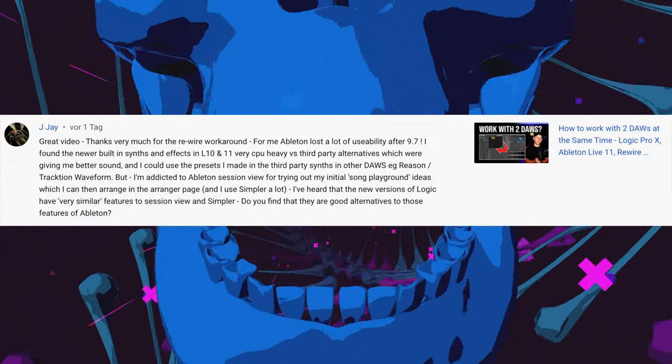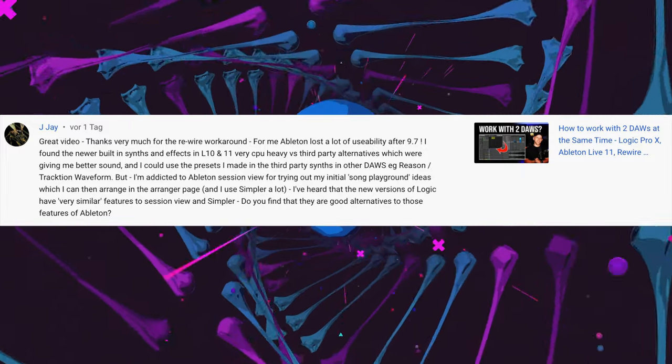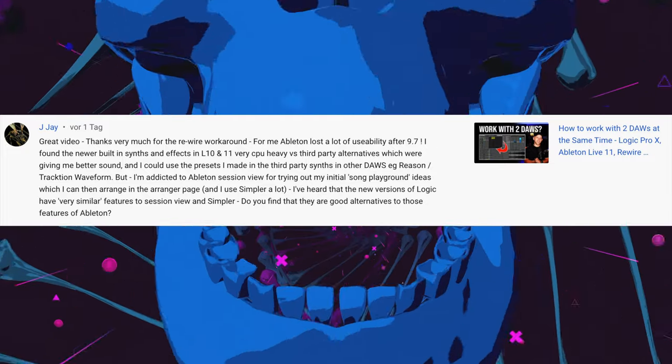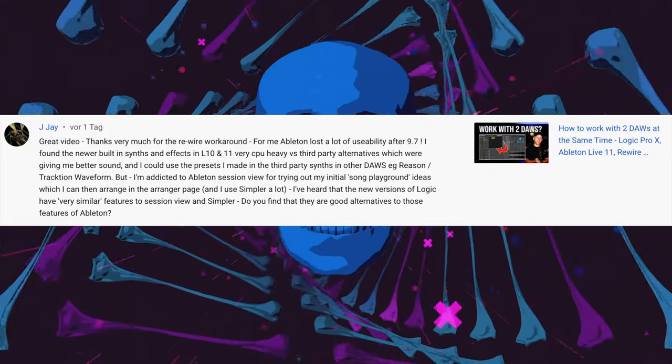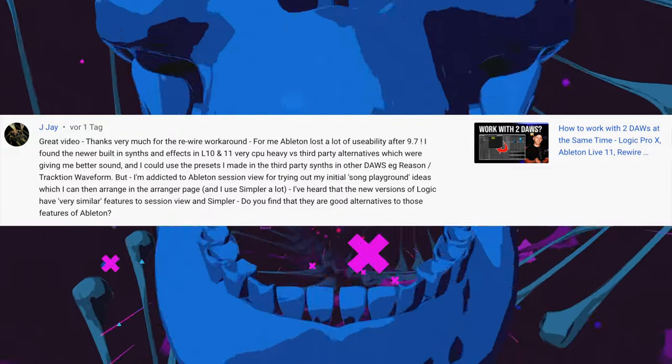Next comment: 'Great video, thanks very much for the rewire workaround. For me Ableton lost a lot of usability after 9.7. The newer built-in synths and effects in Live 10 and 11 are very CPU-heavy, so I used third-party alternatives which gave me better sound and I could use my presets in other DAWs like Reason and Waveform. But I'm addicted to Ableton's session view.' I have the same feeling with Live 10 and especially Live 11 — that was the reason I kind of switched to Logic. The CPU usage went out of the window and the stability in Live 11 went really down the toilet.